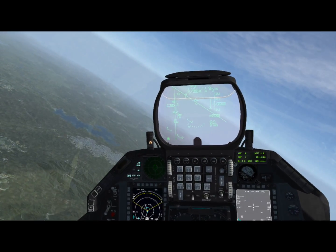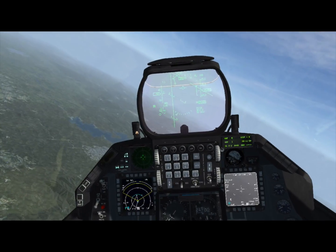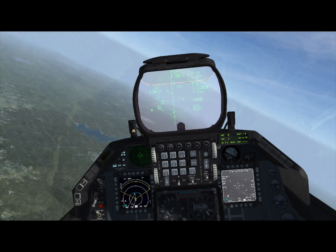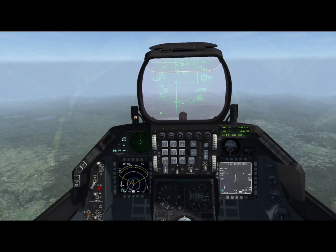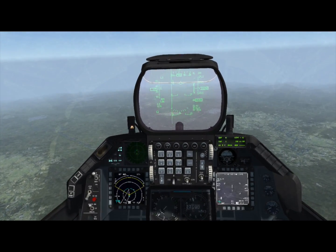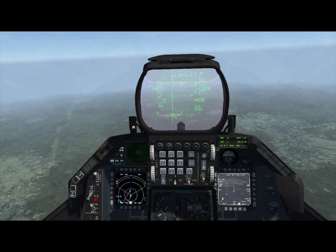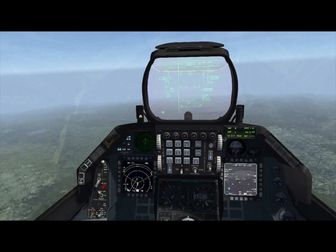Let's turn towards our target now — it's this air base here. All we have to do is point the weapon at the air base. Let's find it in the video. There we go — we just point it at the air base like so. Then when we're ready, we drop the bomb.